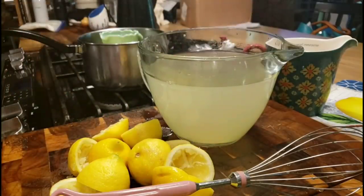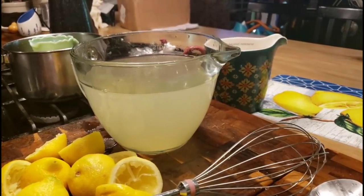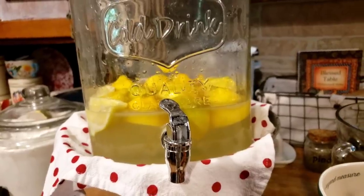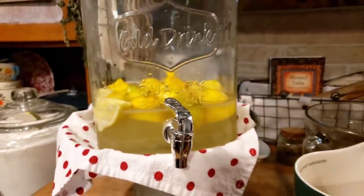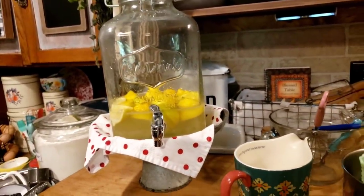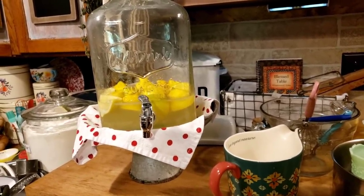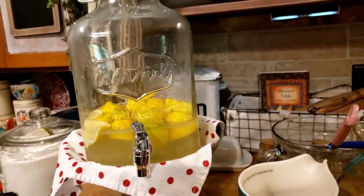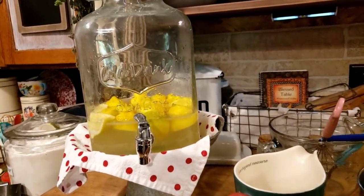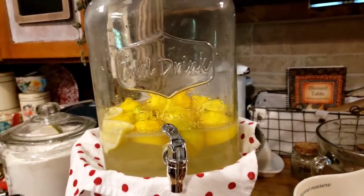You can double or triple this recipe. And if you can't use sugar, I'm pretty sure you can use a sugar substitute and it'll turn out good. Here it is in my container — this is a two to two-and-a-half gallon container that I put my tea or lemonade in when I've got quite a few people here. It'd be a lot prettier if it was at least half full, but me and Mr. Brown can't drink all that by ourselves — that's why I made the amount that I did.